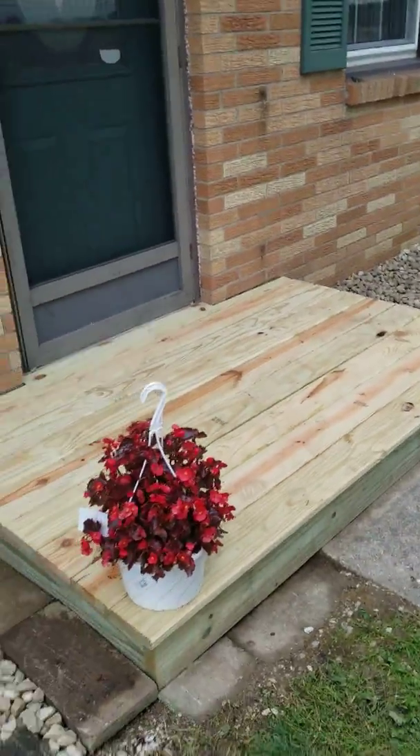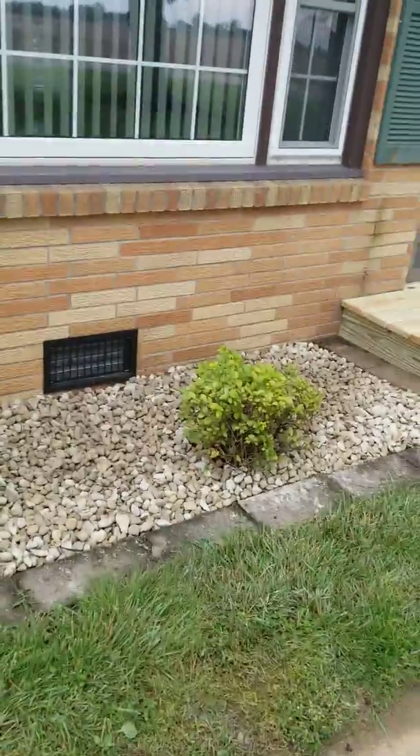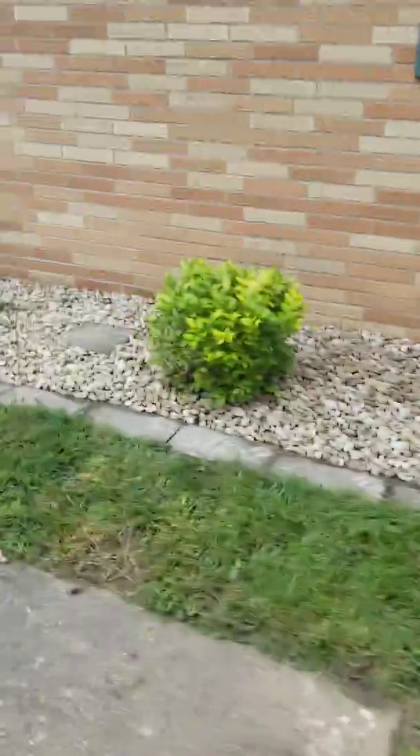We've got to let it dry out a little bit and then we're going to do a little more work on it, but yeah, got it all built and it all fit in there real nice. Again, all these rock beds re-stoned, everything.